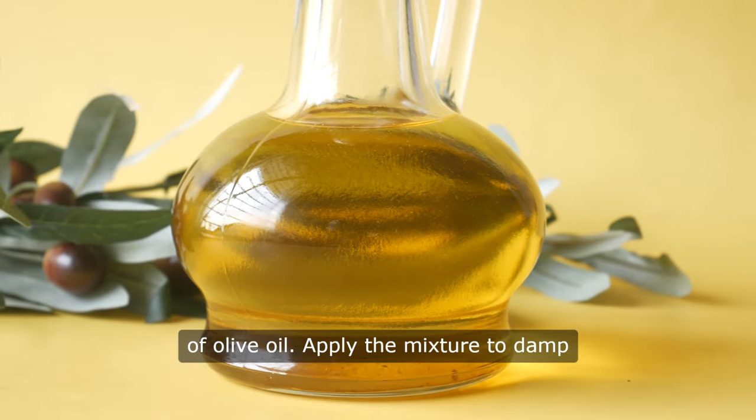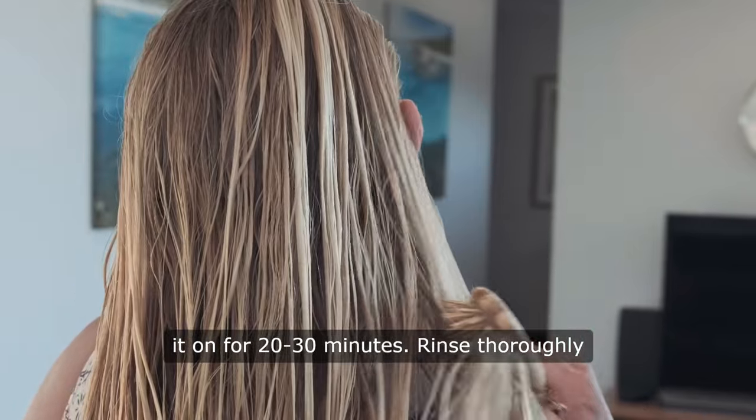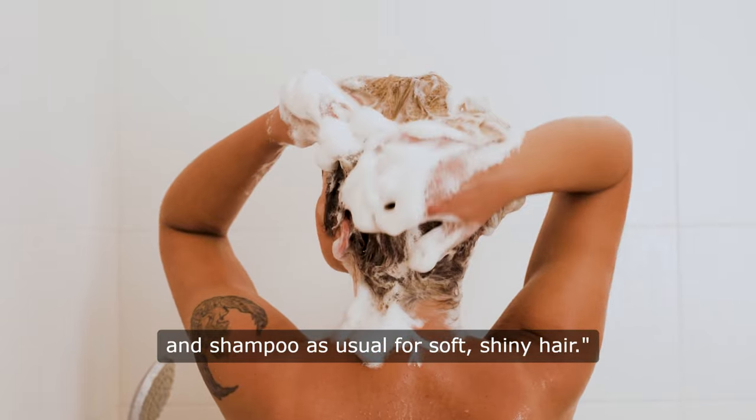Apply the mixture to damp hair, focusing on the ends, and leave it on for 20 to 30 minutes. Rinse thoroughly and shampoo as usual for soft, shiny hair.